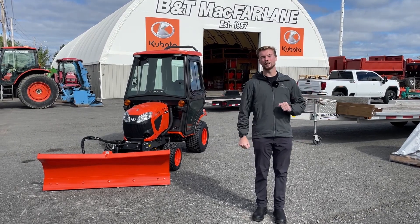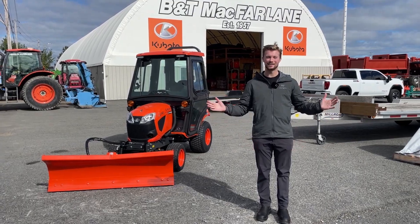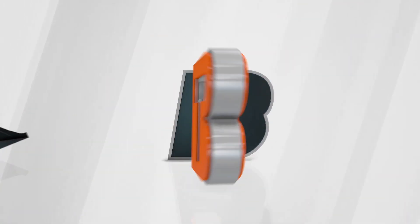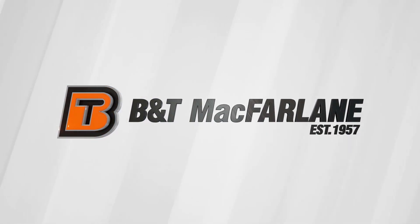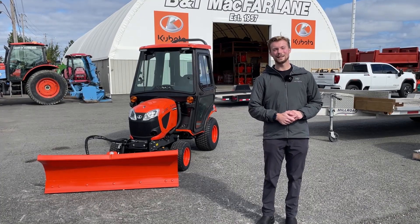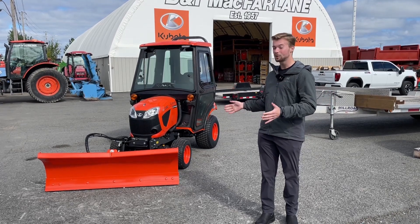It's Jack from B&T McFarlane. Today we're going over the best snow equipment and attachments that you can get. When we woke up this morning it was zero degrees up here in Ottawa, Canada, so I thought no better time to talk about some snow equipment than today.